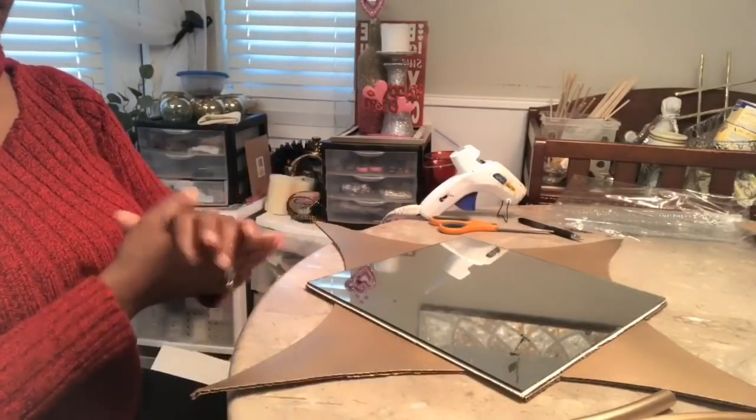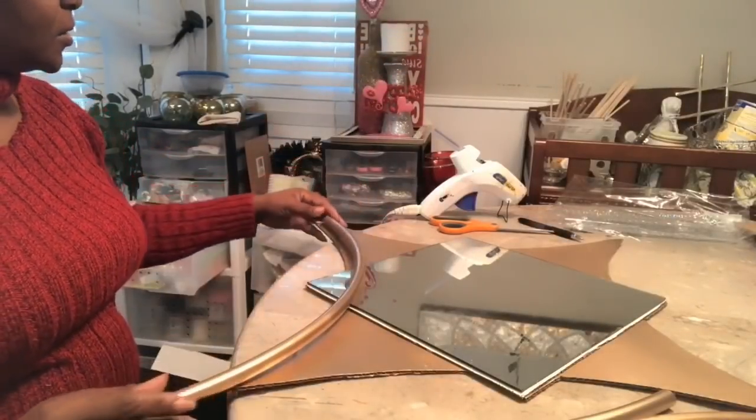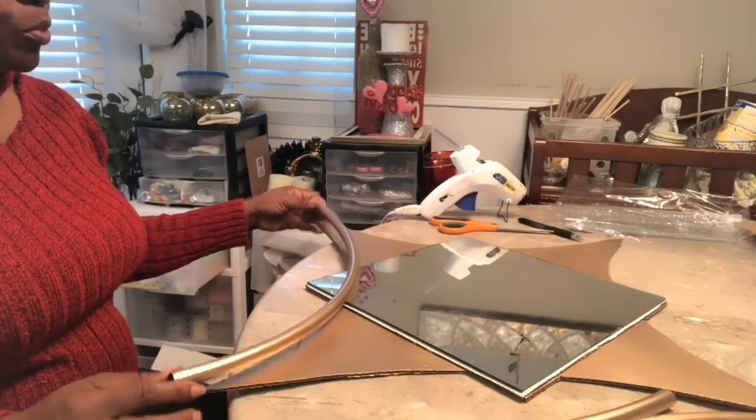Now we want to go ahead and assemble. Now keeping in mind, this is definitely not going to look exactly like the inspiration.